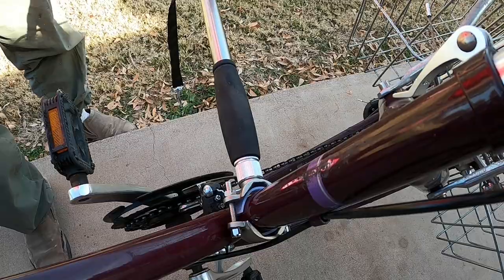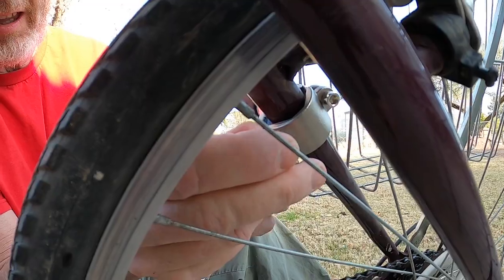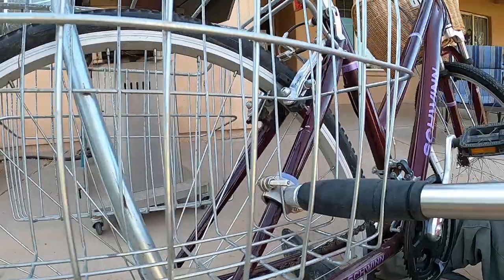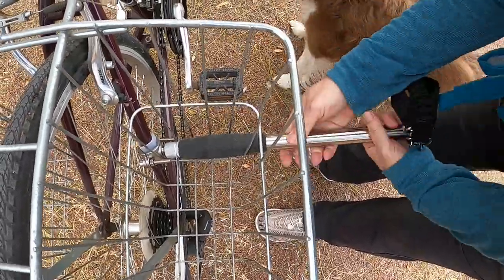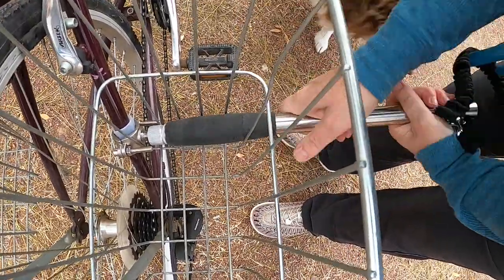Installation took literally less than five minutes, although we later repositioned our attachment to run through my basket and attach to the rear tire frame. The pole and leash can easily be removed from the bike by unscrewing the pole from the frame clamp. I remove mine when I use the bike without Apollo.